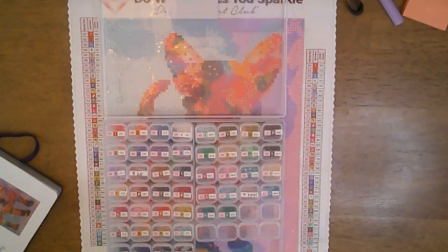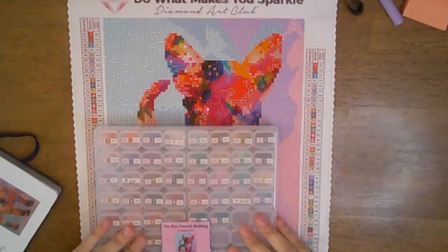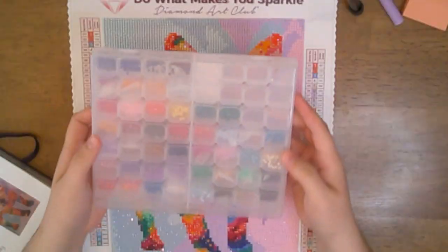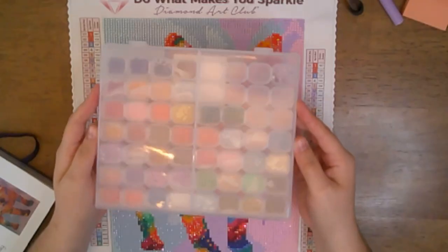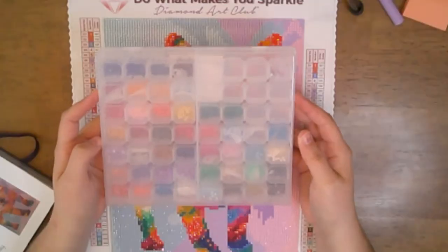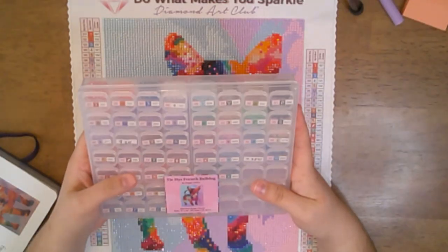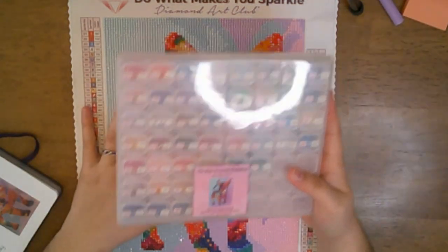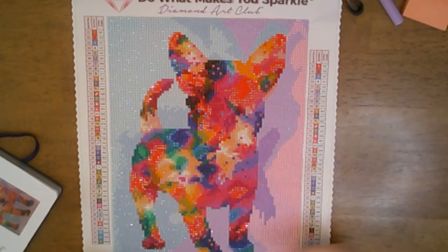Most of the imperfections were just holes and little tags. As you can also see, I had plenty of diamonds left over and I didn't run out of any, which I really did enjoy — because nobody likes running out of diamonds.